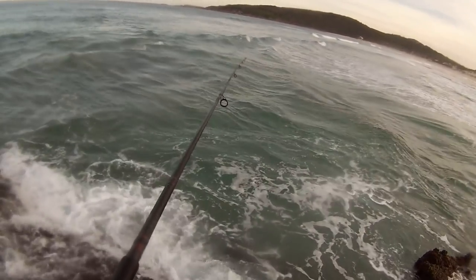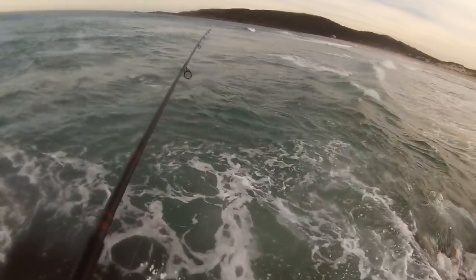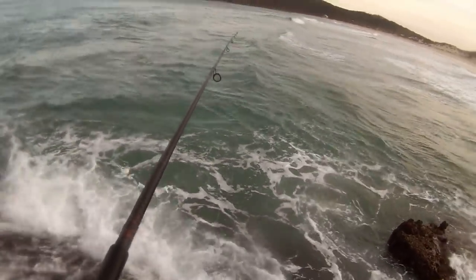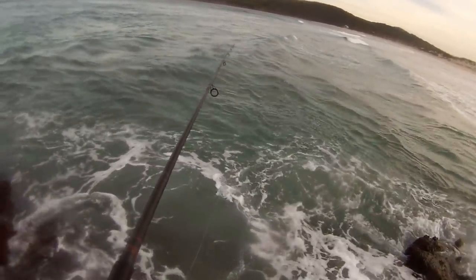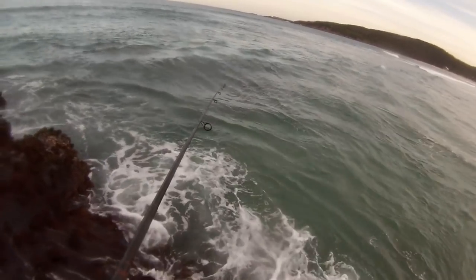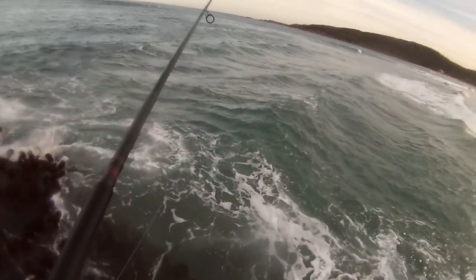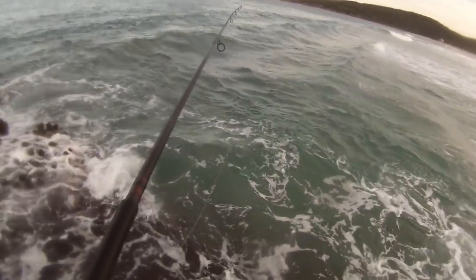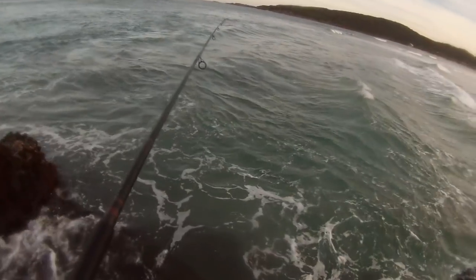We should get a fish there now — that's perfect. Sitting there in the prime zone. One more fish, that's all I want, so then I've got two. Never struggled so hard to catch two fish in me life, especially when there's fish there. Well, here comes the sets — hurry up, fish, before the waves come.